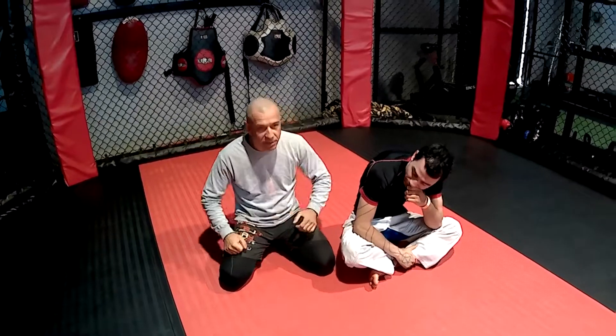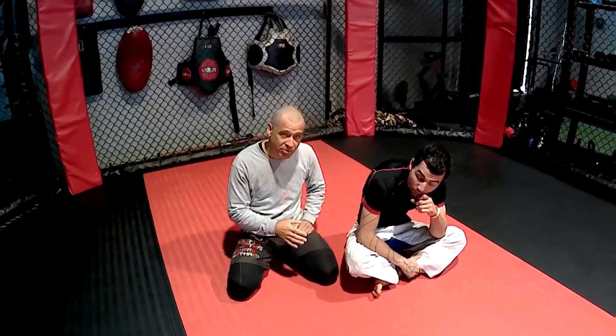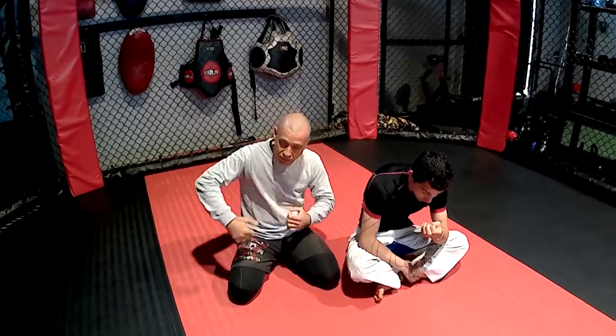Today we're going to look at some guillotine options from closed guard, and what to do when they start defending the guillotine. First we're going to look at how to finish the actual guillotine, then we're going to look at what to do when they defend — when they don't give us access to the neck.